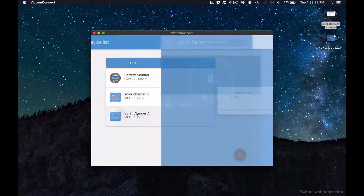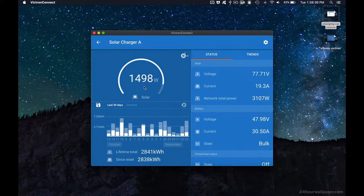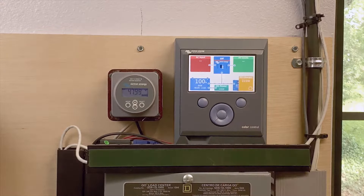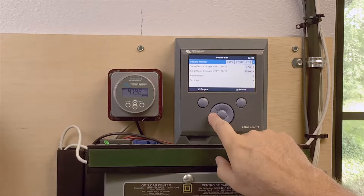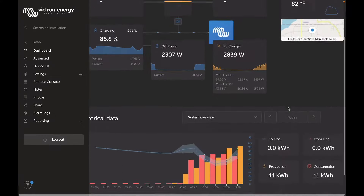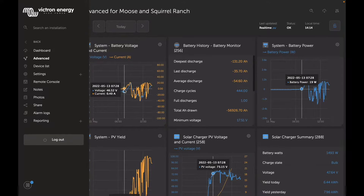The app is also available for laptop, PC, and tablet, giving you a bigger view of the same information. If you want to track even more, you can jump up to the color control and the VRM portal, which connect via the VE direct cable. This is a nice little box that can go remotely — Victron equipment was originally used in RVs and boats, so it could be in a separate room or cabin. The VRM portal is hosted on Victron's online servers and allows you to connect from anywhere in the world and get a ton of information about your system.